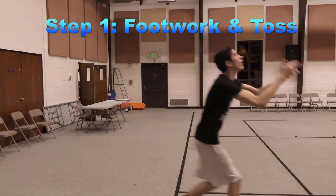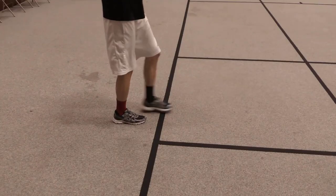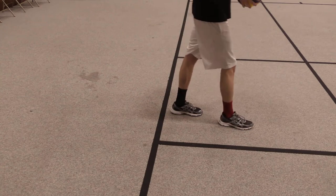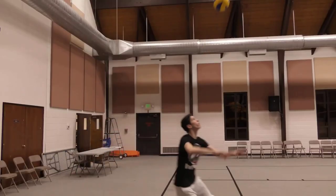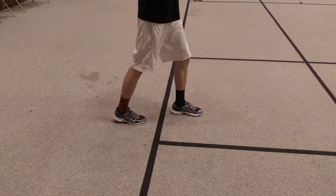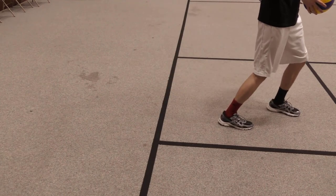To begin the float serve you will first need to learn the footwork and toss. The footwork and toss are linked as you perform the toss while doing the footwork. The footwork for the float serve is left, right, left — the same footwork as with the topspin serve. Your first two steps of left then right should be normal sized steps while your final left step is more of a baby step.